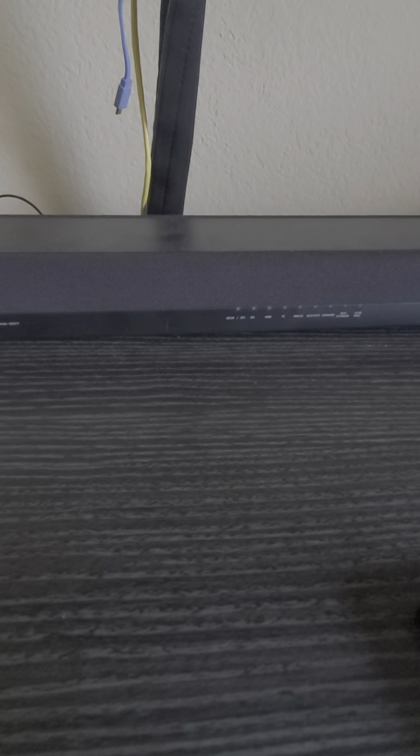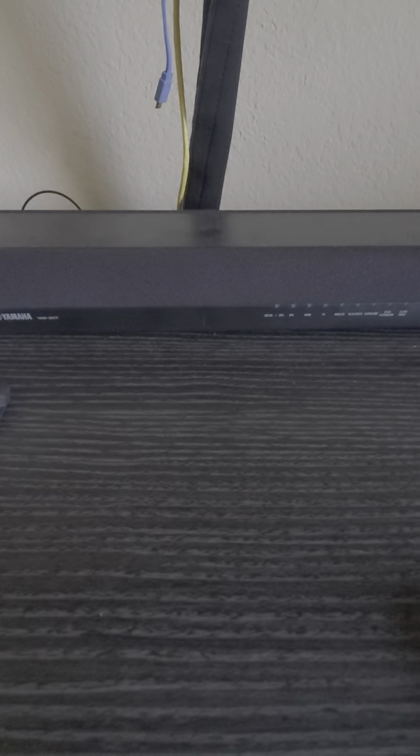Pretty much, the sound bar needs to be off.